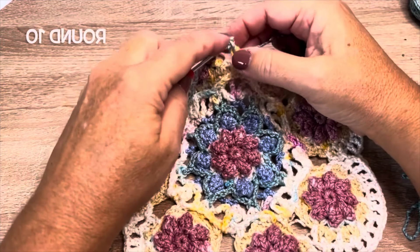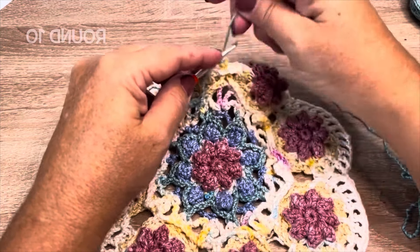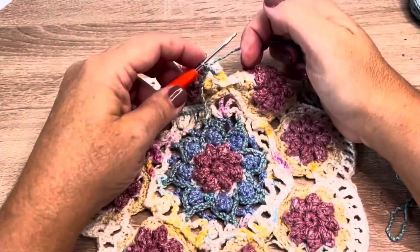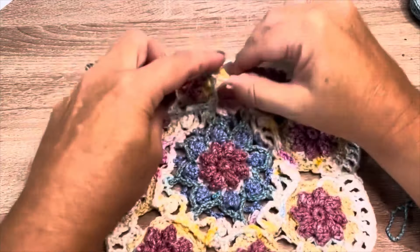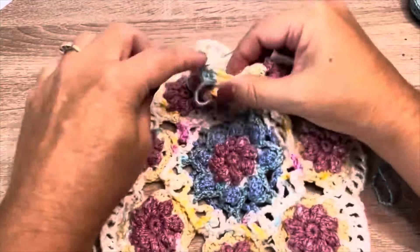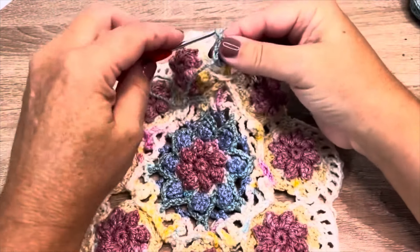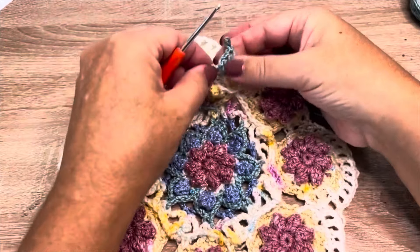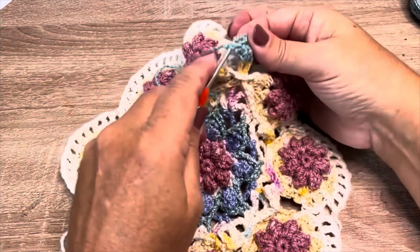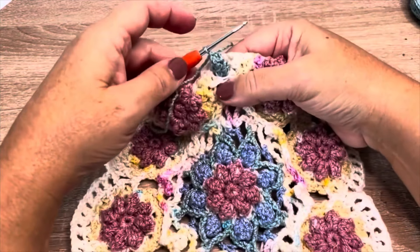It's our starting stitch so we yarn over, find that tip of the chain again, bring it behind that row eight. We'll make our first — yarn over, pulled up a loop, yarn over pull through two, yarn over pull through two. We'll place three more double crochet in that same chain loop, so we should have a total of four double crochet. We'll chain one, then remove the loop from our hook, insert in the first double crochet, put the loop back on our hook, pull through, chain one to close. That chain one does not count as a stitch.